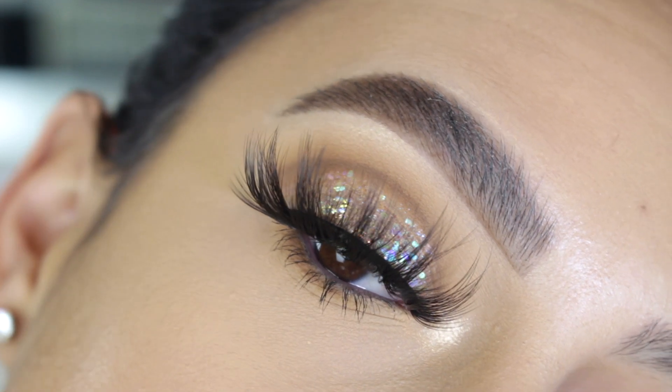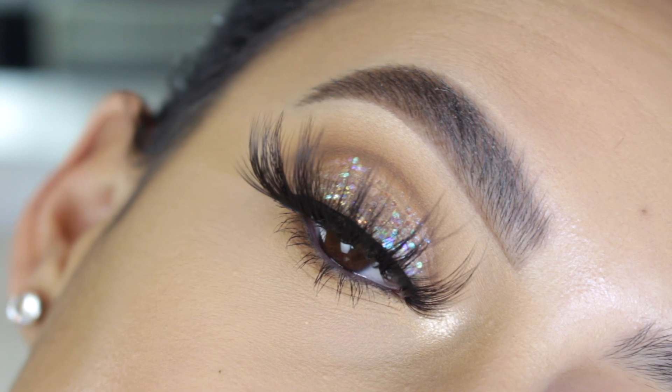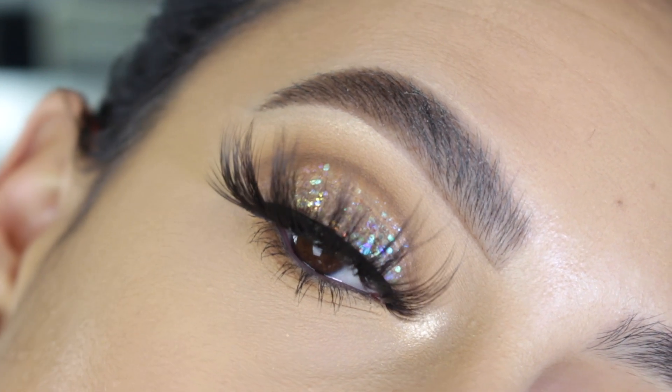Hey everyone, welcome back to my channel! It's Bella here, and in today's tutorial I created this makeup look for you guys, so if you want to see how I achieve the look, go ahead and keep on watching.